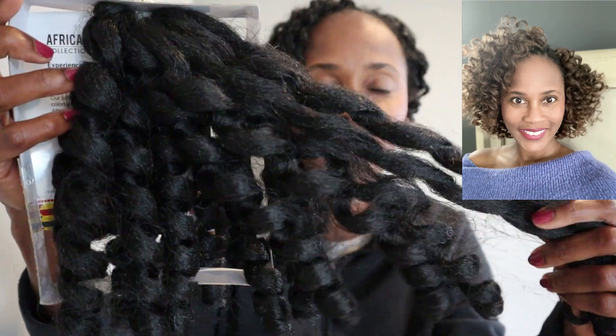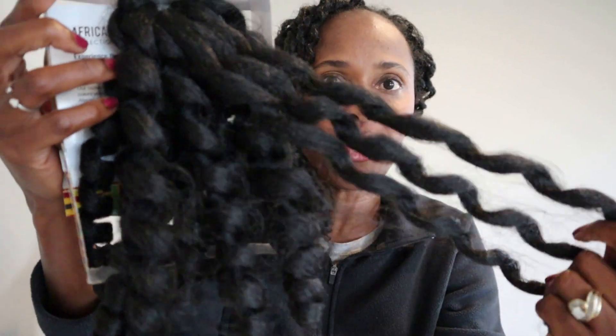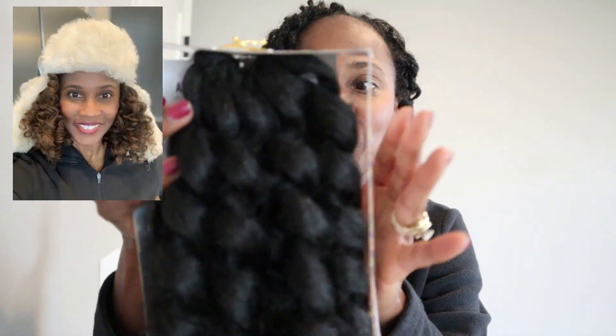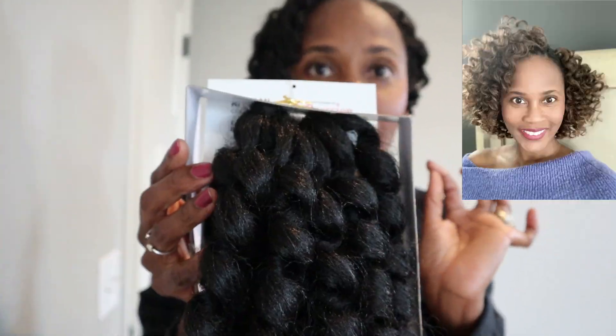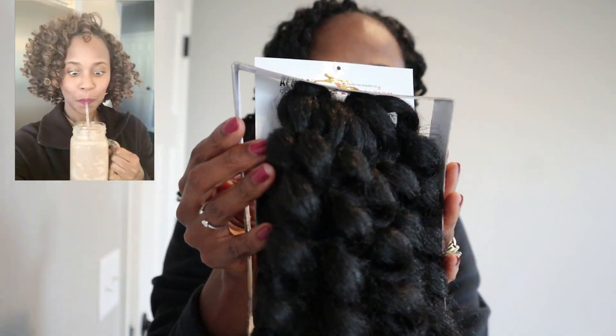This hair is light, it's bouncy, and it's not super soft but it's still not grainy or hard — so it's in between. I really love this Jamaican Bounce. I will post a few pictures of my previous installations where I have used different colors, and guys, this hair is absolutely beautiful.